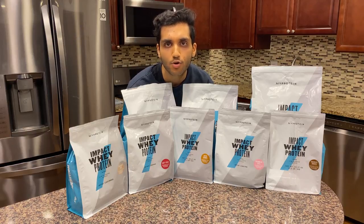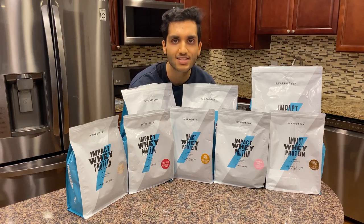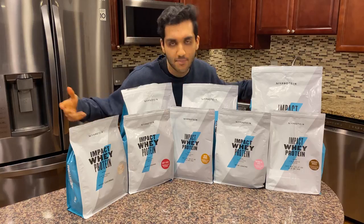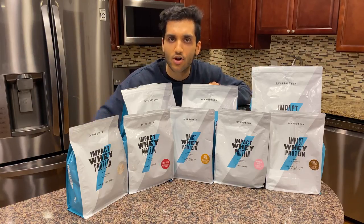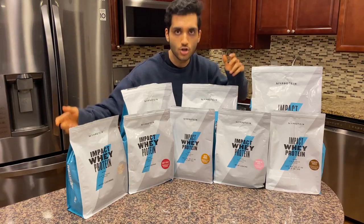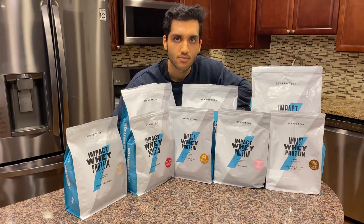We do not want unflavored protein powder in here — the whole point of this video is to mix all these flavors together. Unflavored? Like, what are we doing, just adding powder? I might as well just add flour. No — everything else is getting thrown in the blender.